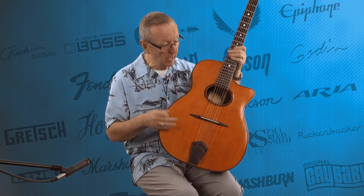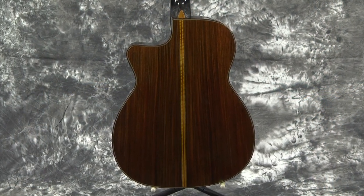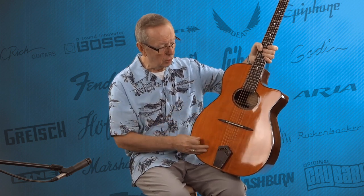He used cedar for the top, and he had this beautiful Brazilian rosewood. Talk about gorgeous woods. He said it's probably better woods than he probably should have put into the guitar, but he wanted to use them because he thought it was going to work — and it absolutely does. It's absolutely beautiful. With this cedar top, it's just one outstanding-looking guitar.